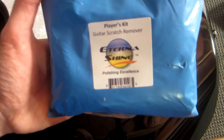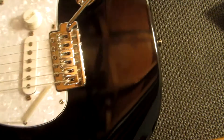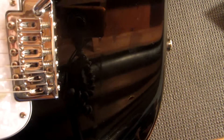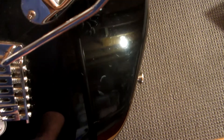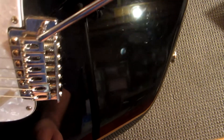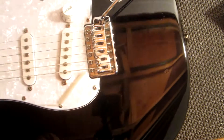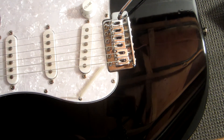Today we're going to be using this guitar scratch remover from Eternashine to get rid of some of the scratches on this. You can see right here some scuff marks, general scratches — what you'd expect from a 20-year-old guitar. So we're going to see how this works.